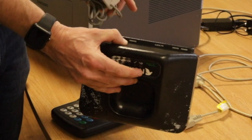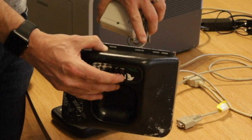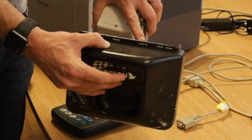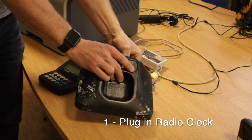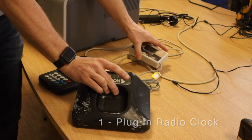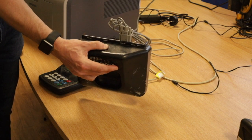We're going to look at this port where it says 'Clock PC', and we're going to plug the radio clock into that port and screw up the little screws. As you can see, the radio clock is now in where it says 'Clock PC' and it's ready to go.